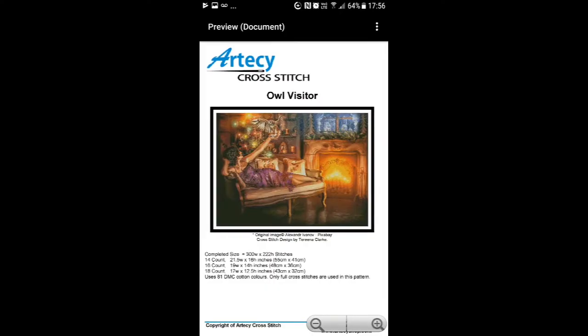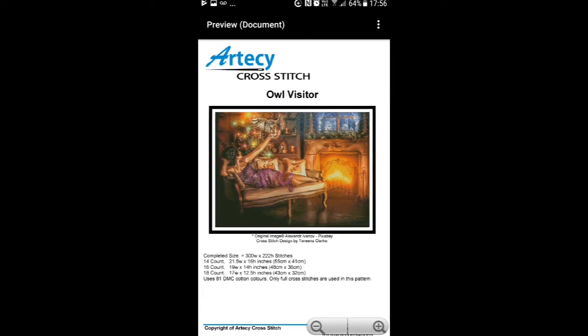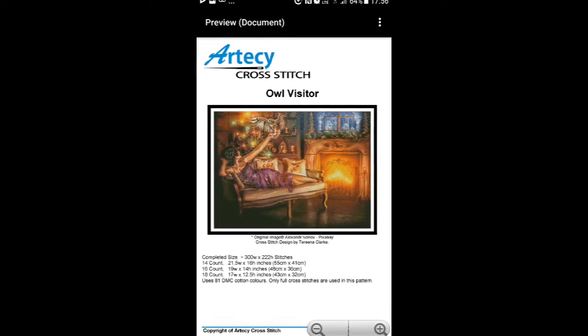On Monday the 14th I will be starting a pattern called Our Visitor - it's an RTC pattern, a free one. It's my last free RTC pattern I'm going to be doing. I'm going to be doing it on 18 count Aida.